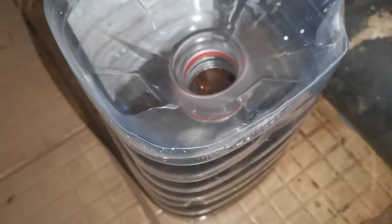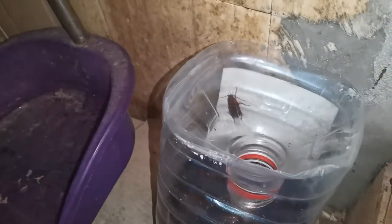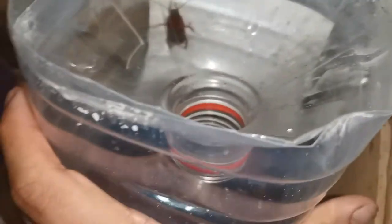Onion, oil, and water. Cockroach. Cockroach — three days later. Day 3.